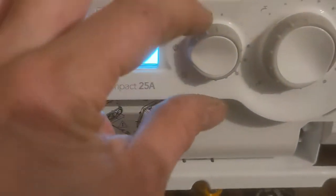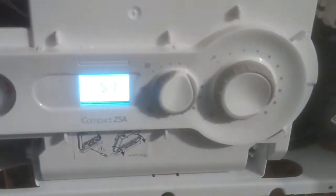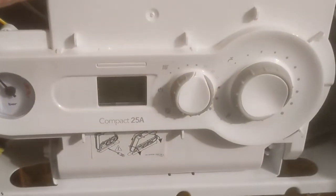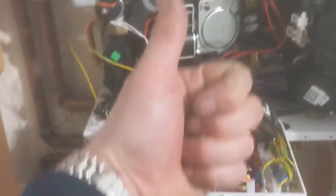By turning the main selector switch, that will take you out of the service mode. Okay, thank you for watching the video.